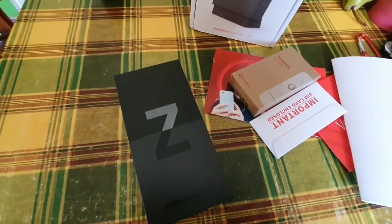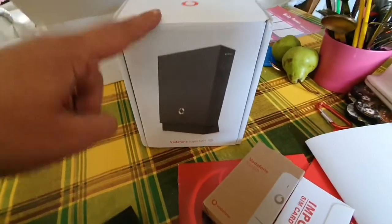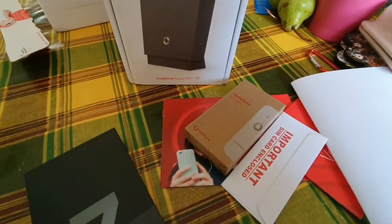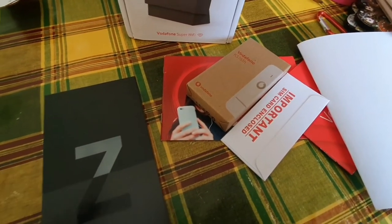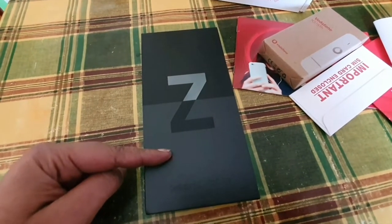I've had a bit of results with Vodafone to be honest. I've got the super WiFi and they sent me the booster set, so now I'm getting 500 megabytes upload speeds — well, I should be. And I've got the Z Flip 3.